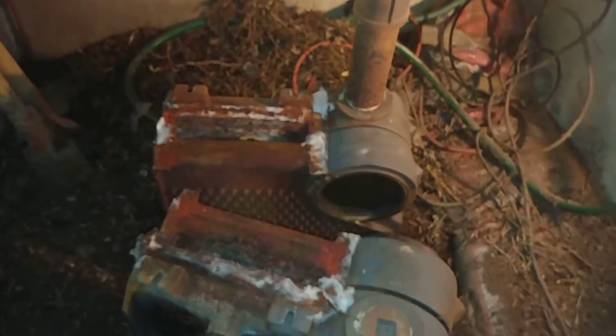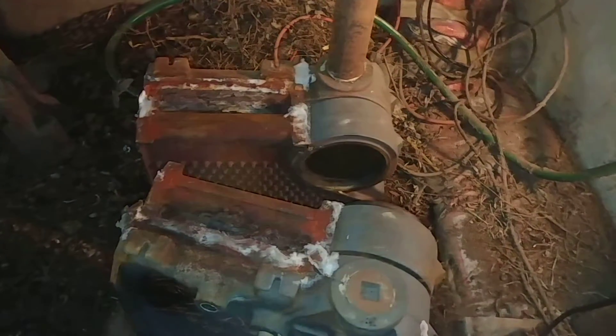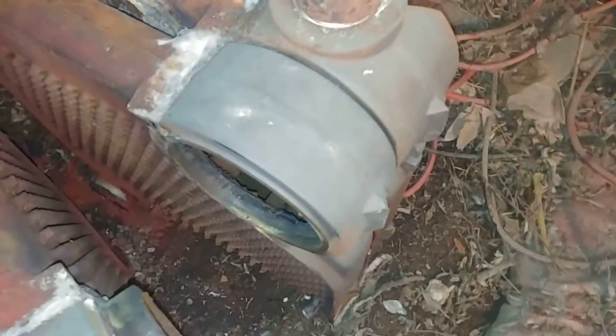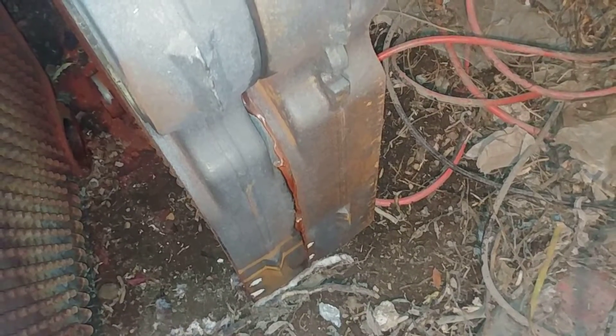You might want to know which type of boiler this is. This is the infamous Burnham Independence. Some of you may know that the Burnham Independence seems to have had some trouble — in fact, they stopped making this one and have gone to the new and improved version.